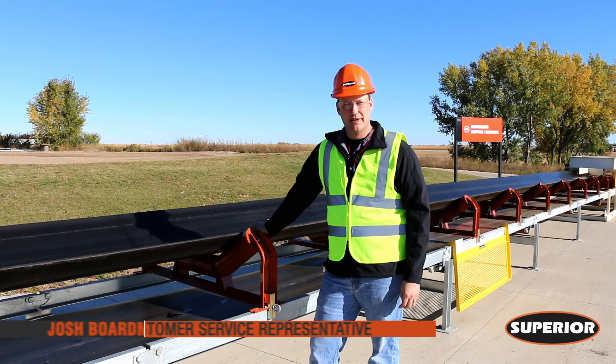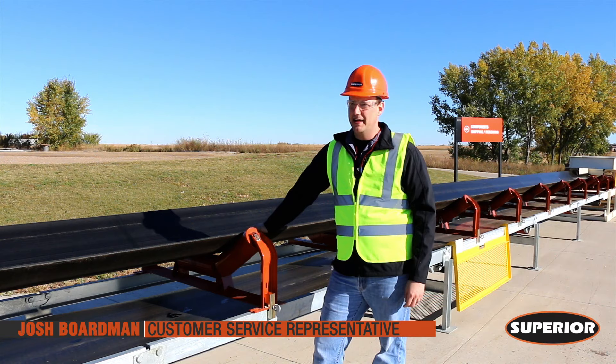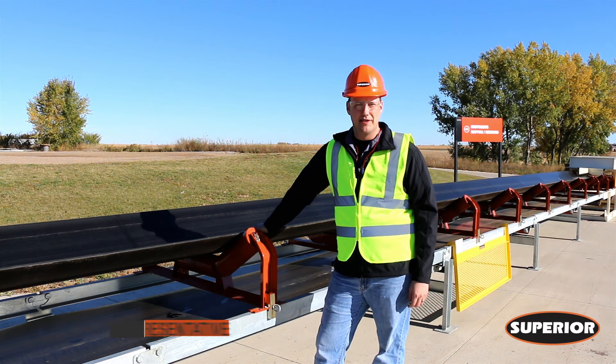Hi, I'm Josh Boardman, customer service rep with Superior Industries. Today we're going to talk about belt tracking conveyor belts.